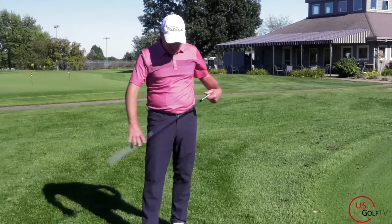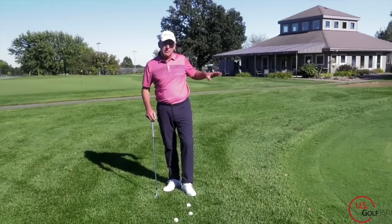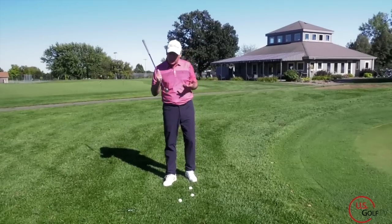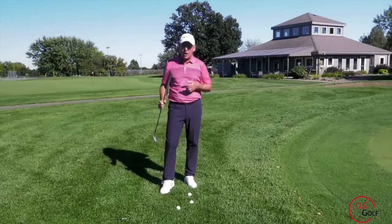I'm PGA teaching professional Todd Kolb, Director of Instruction for US Golf TV and the Sanford Power Golf Academy. Hitting good chip shots around the green has a lot to do with contact. I get a lot of students — this might be you — and they're hitting them too close to the heel or too close to the toe and they don't know what is going on. So let's talk about that.